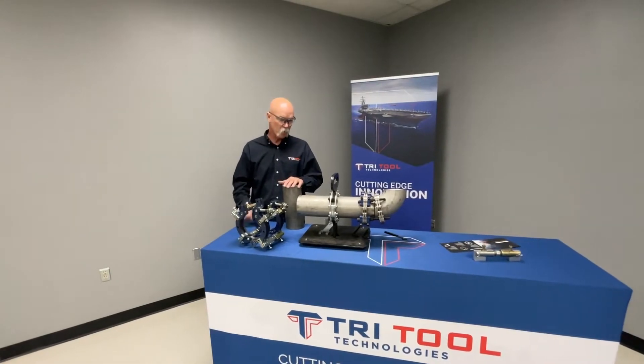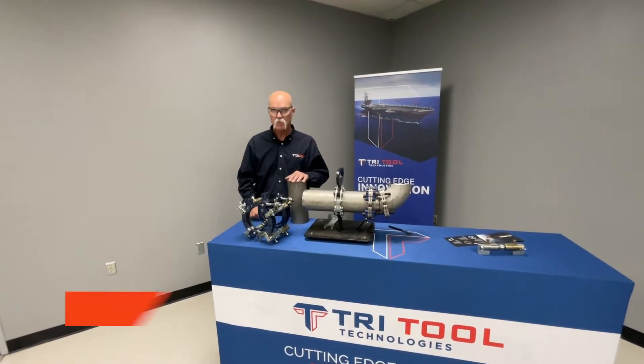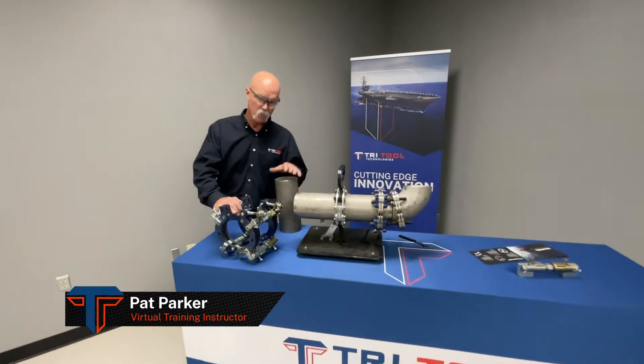Tri-Tool Technologies can also provide you solutions for your clamping and line-up clamps. The Bull Honda's here and we're going to show you three different versions.